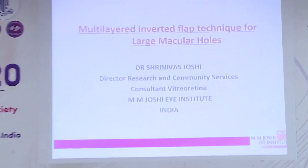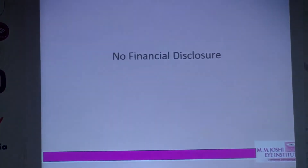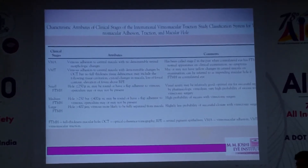I'll be speaking on the multilayered inverted flap technique — a slight variation from the standard inverted flap approach.